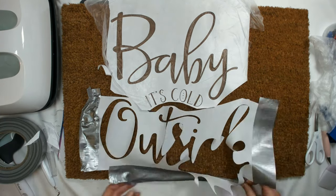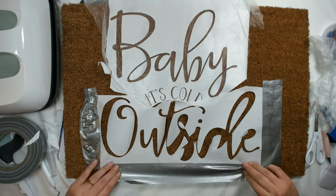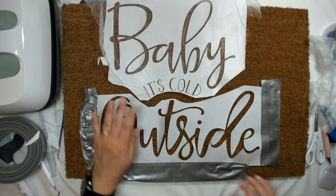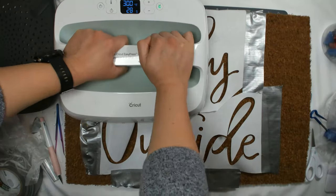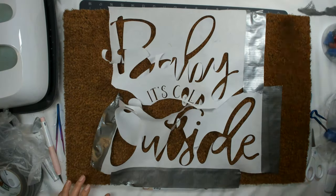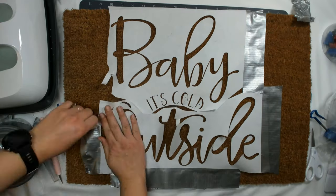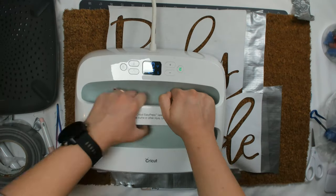I'm trying to make sure the design is all good, so once I get it the way I like it, lined up how I want it, I'm going to use my Cricut Easy Press — I have the Cricut Easy Press 2, the biggest size I think.